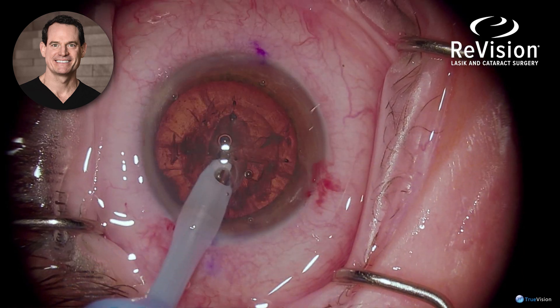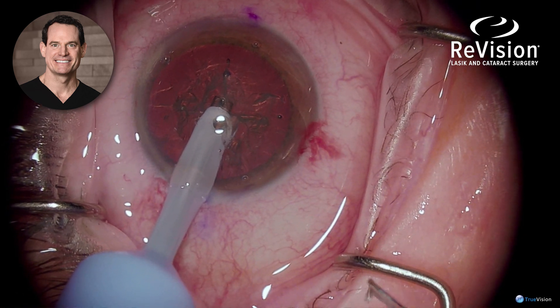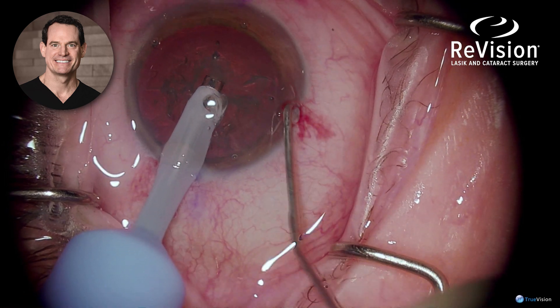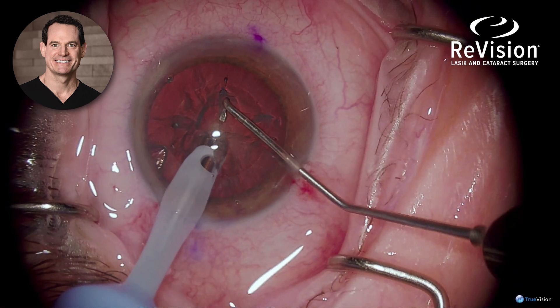The phaco tip is introduced. And as you'll notice, because this is laser-assisted, the capsular rhexis has already performed the opening in the lens capsule and the lens has been pre-divided.